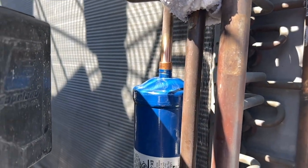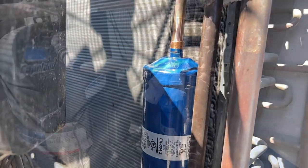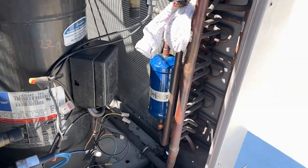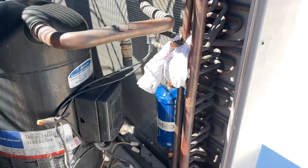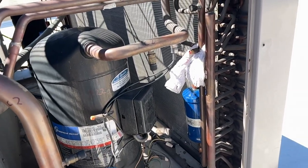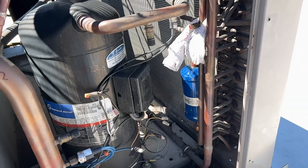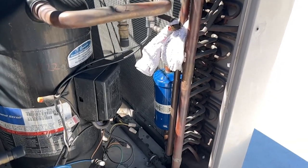We're going to get this brazed up — you've seen me braze a thousand times so I'm not going to film that part. Got her in there; I'm pressurizing it now just to make sure my brazes aren't leaking. That one came out nice, that one's kind of ugly, but the important thing is it doesn't leak. We're going to pressure it up again just to make sure, and then we'll start the vacuum and go from there.